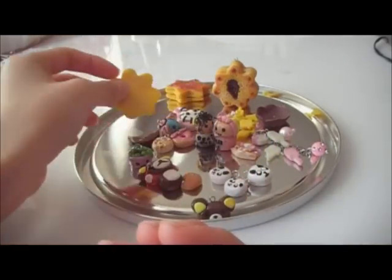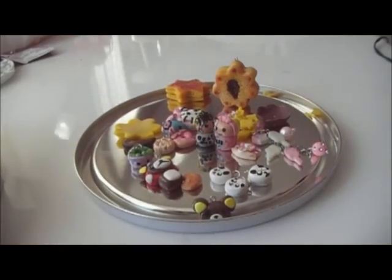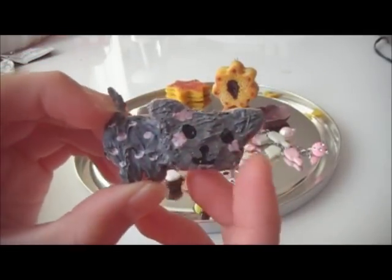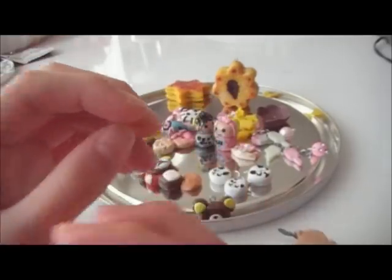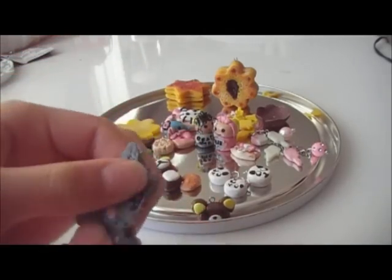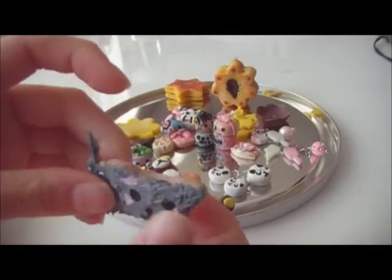Then I made this Nyan Cat without the rainbow — the silicone was on top. I made this a long time ago but I didn't bake it because I didn't know if you could bake silicone. Now it's hard and the silicone is squishy and sticky.